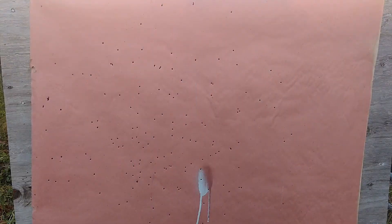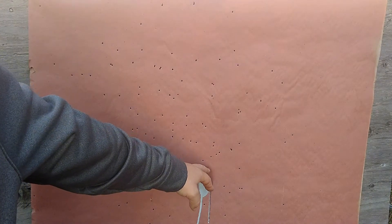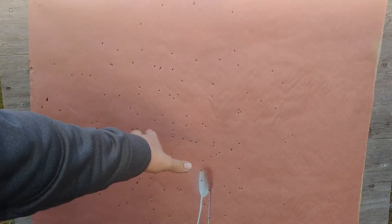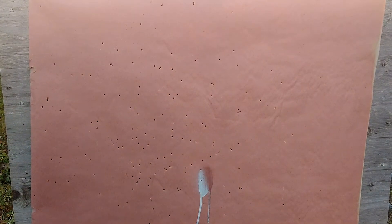That was high. I was looking straight down my rib, trying to aim right in the center, and you can see my pattern is high and quite a bit to the left.